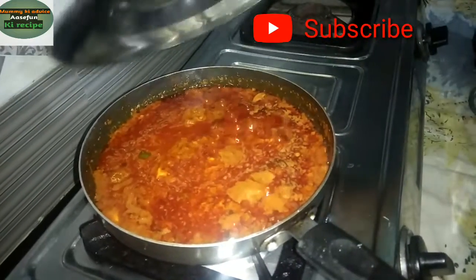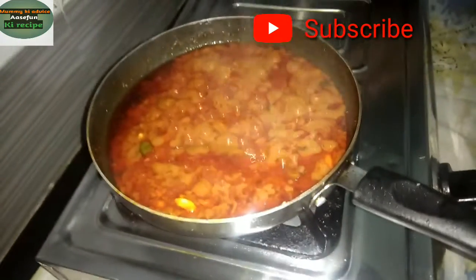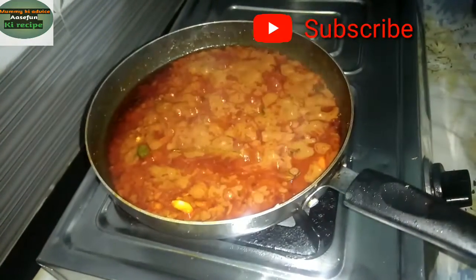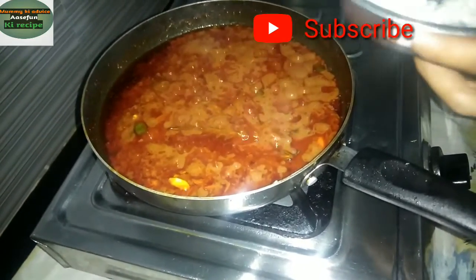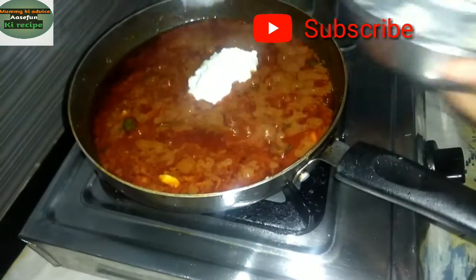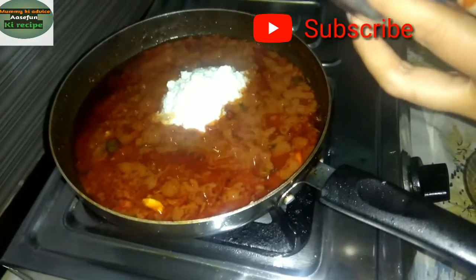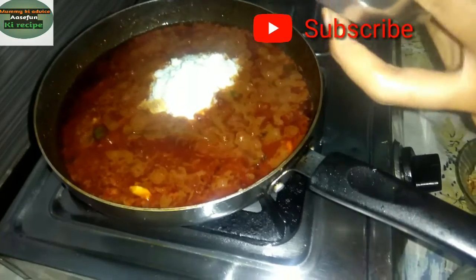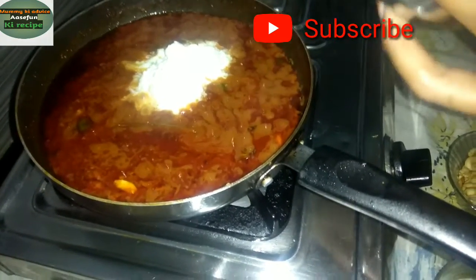I am going to cook it for 5-7 minutes. You can see that the masala is very good. Because the creaminess that we eat in the hotel will be the same result if you use it properly.